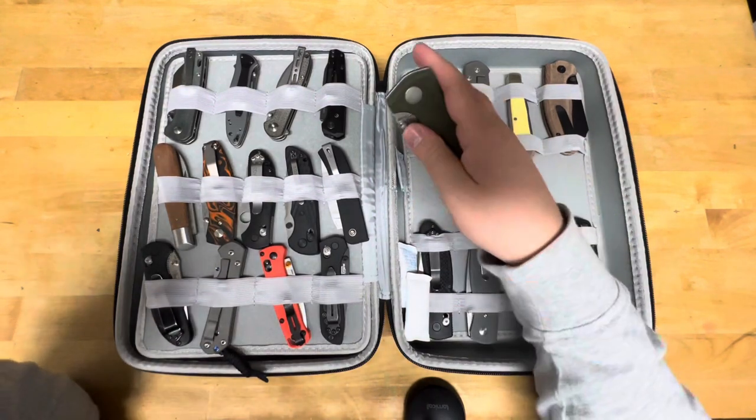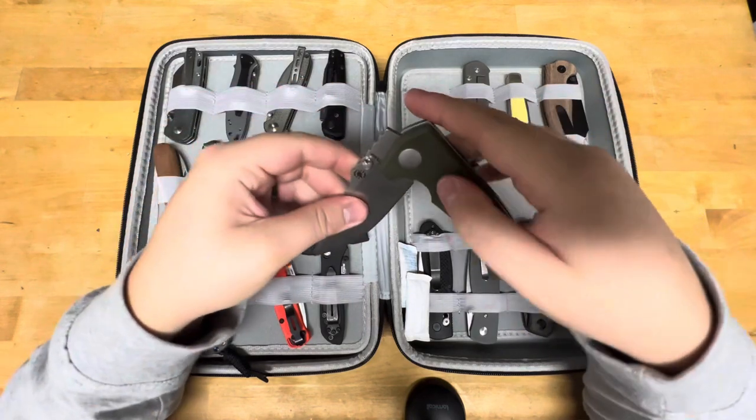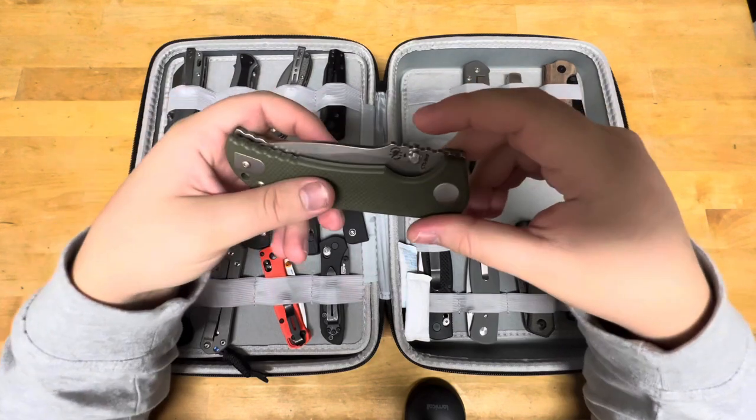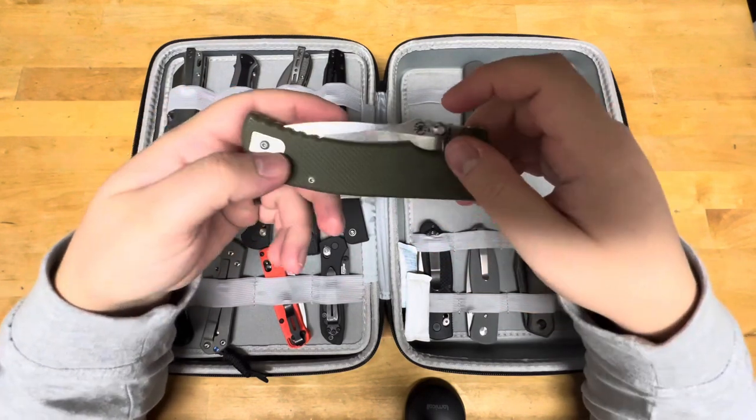This is a Spartan Blades — I believe this is the Aster. CTS XHP, Taiwan made. I think I originally thought these were USA made, but they are Taiwan made, I believe. CTS XHP with a liner lock and G10.